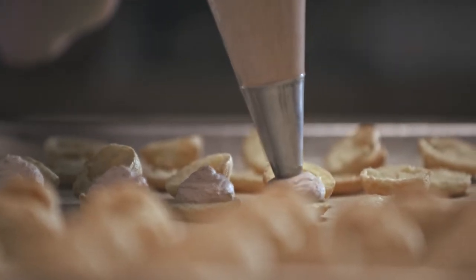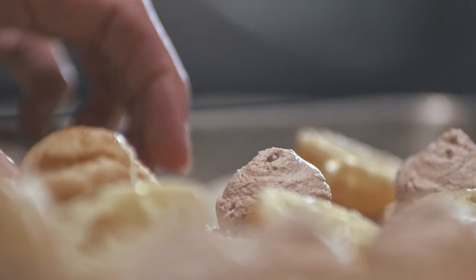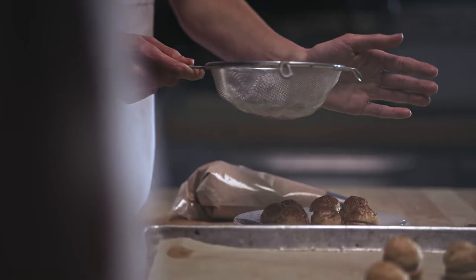This is chocolate whipped cream. It's whipped cream with a little bit of sugar and cocoa powder. I would plate them with a little bit of sifted cocoa powder and powdered sugar on top.